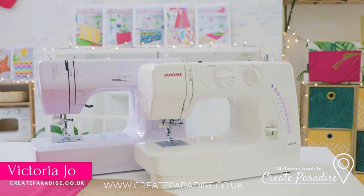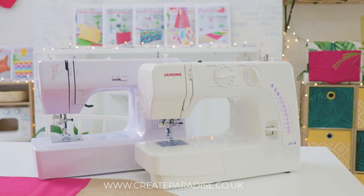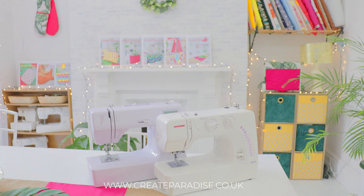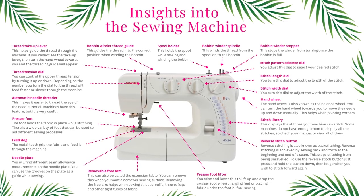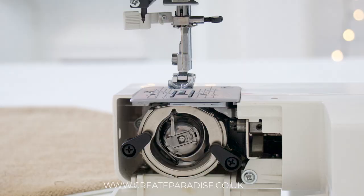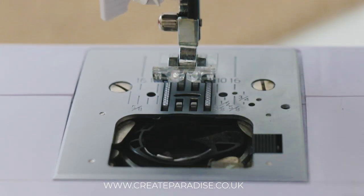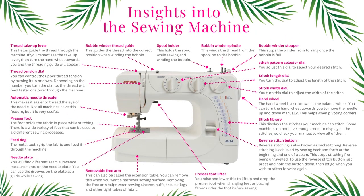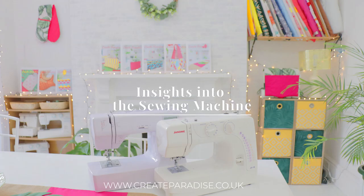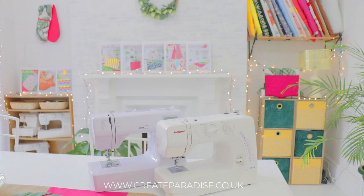Welcome back to Create Paradise. It's a great idea to get to know your sewing machine before you use it. In this video I'm going to take you through the anatomy of the sewing machine. I will break down the sewing machine parts such as thread tension dial, top and bottom loading bobbin case, feed dog, stitch selection, and so much more.